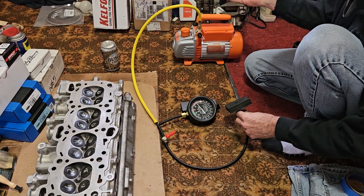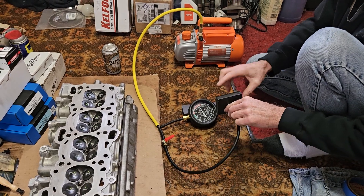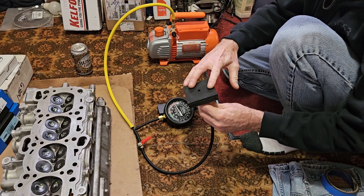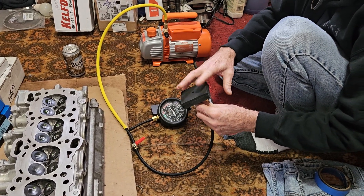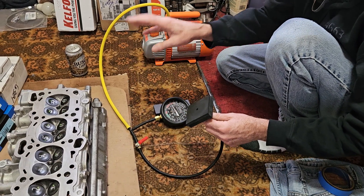It's got a quiet pump and a nice big gauge. We've used some extruded PVC and some self-adhesive foam padding, and we're going to check the valves here. Mind you, this head has no springs on it yet, so let's see what goes on.